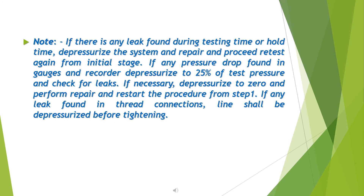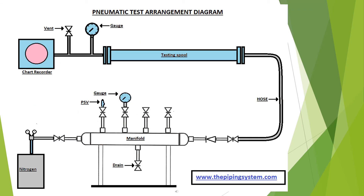Note: if any leak is found during testing or hold time, depressurize and repair, then proceed to retest from the initial stage. If a pressure drop is found in gauges and recorder, raise the pressure to 25% of test pressure and check for leaks. If necessary, depressurize to 0 and perform repair, then restart the procedure from Step 1. If any leak is found in threaded connections, the line shall be depressurized before tightening. A pneumatic test arrangement diagram is provided for reference.